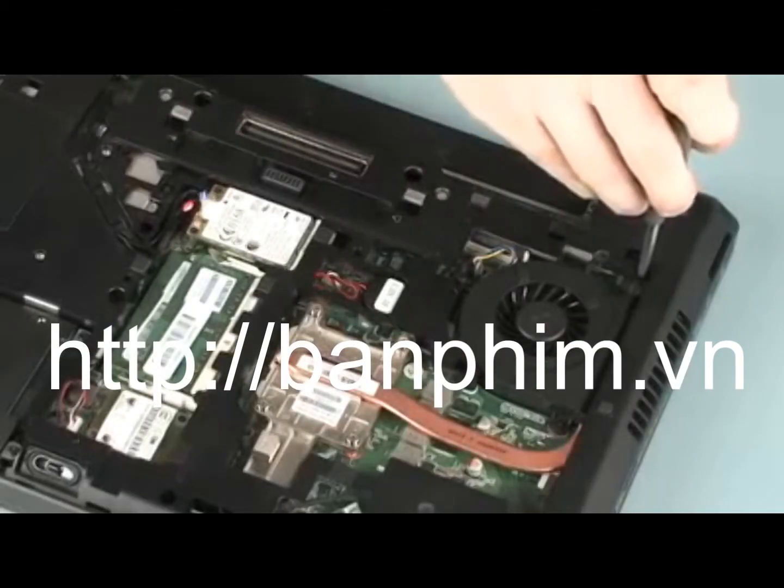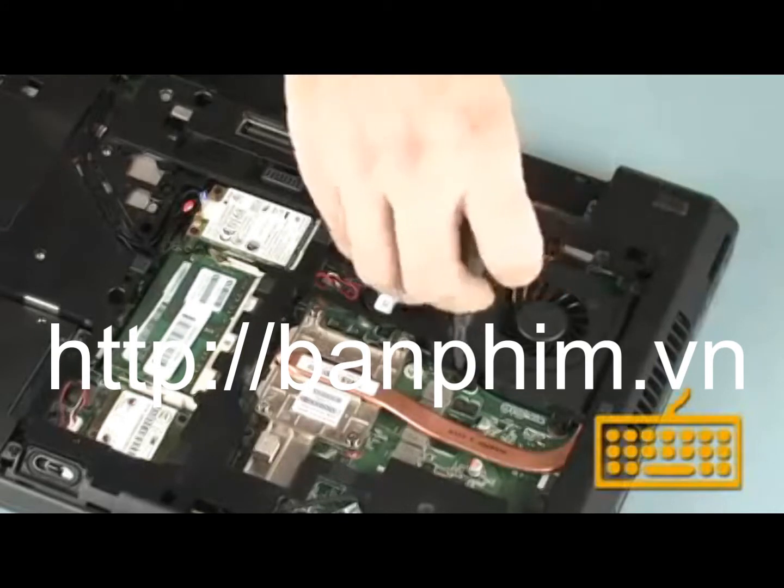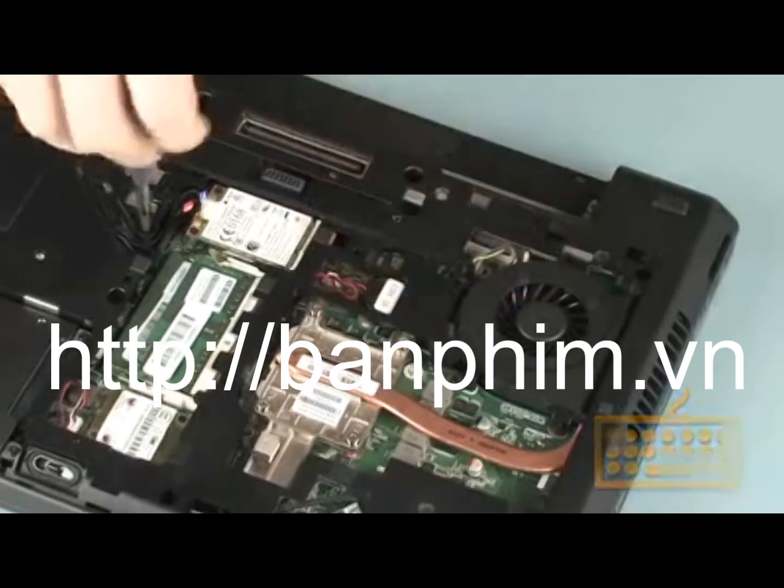Replacement. Loosen the three captive P1 Phillips-head screws, identified with keyboard icons, that secure the keyboard to the base enclosure.